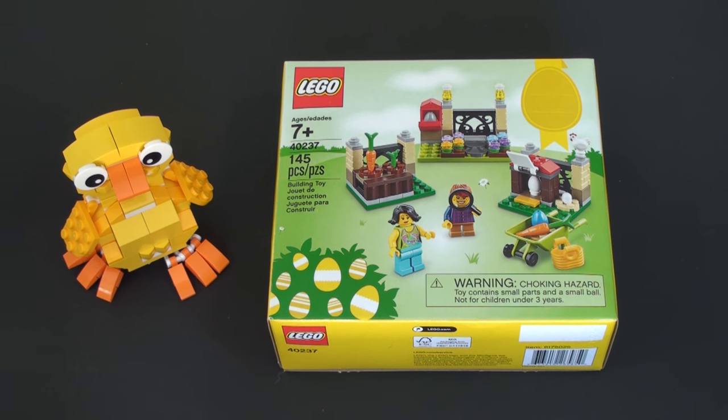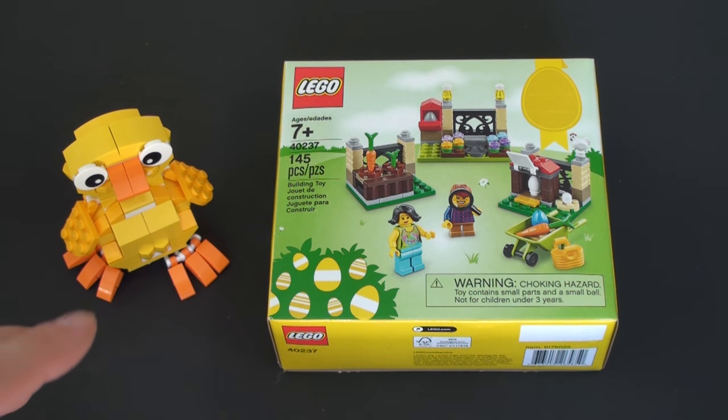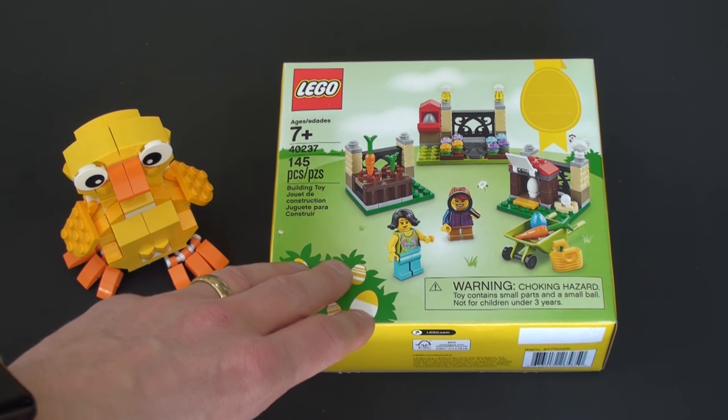Hi LEGO fans, hope you're well. We're back with another set review today, and one of my highlights of going into the LEGO store is always to find out what seasonal specials they have. These are sets that perhaps people overlook, but LEGO release a lot of these special seasonal sets.